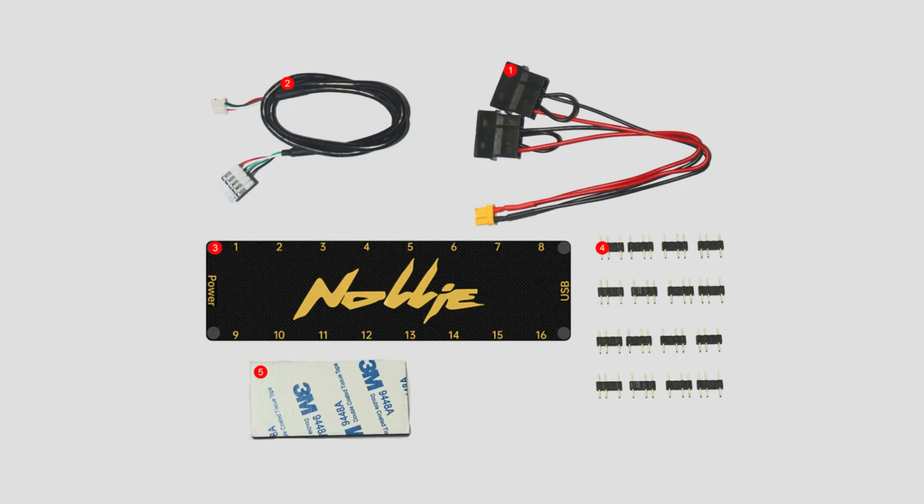In the box you will have the controller, a USB 2 cable, power cable, 3-pin adapters and a sticky pad. Depending on which version you buy, the power cable will either be SATA or Molex.